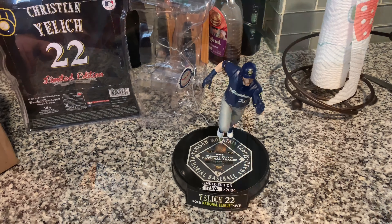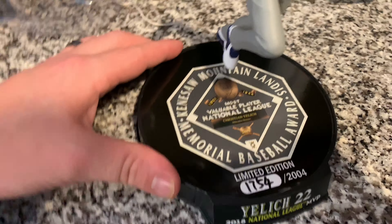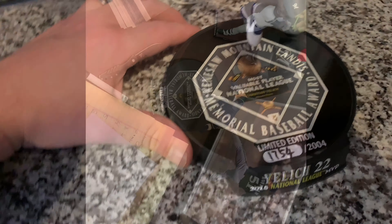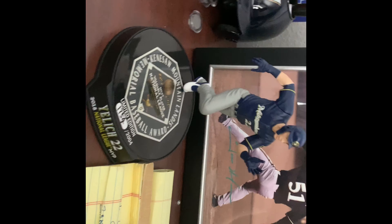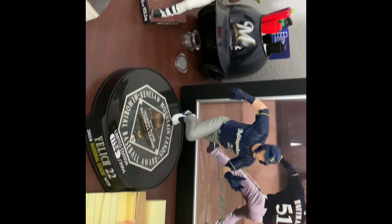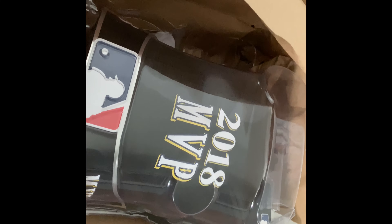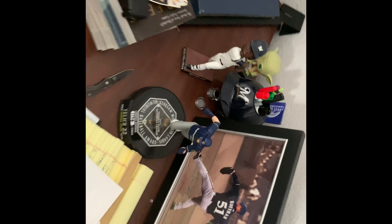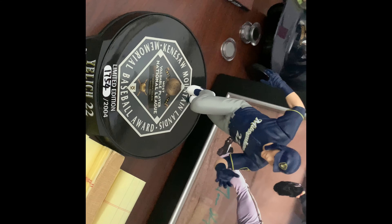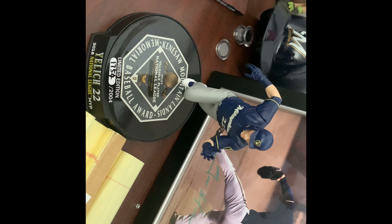There it is — our final product, ladies and gentlemen. If you look down, it's got a plaque on it that says 1754 of 2004. This is a pretty detailed figure. I have a wide collection of figures and bobbleheads. Sorry for the mess on the desk. Good value, kind of generic packaging from Imagine Dragons. Overall a good buy — it's very detailed on the face. It's a good figurine, one of the few Brewers figurines out there.